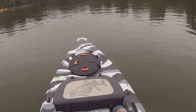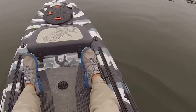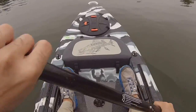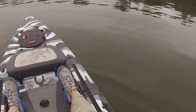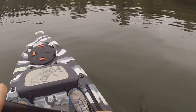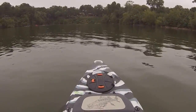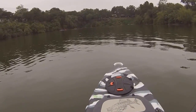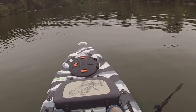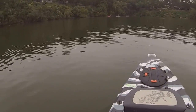First boat up is the Lure 13.5. Pretty sure these guys are brand new, out of iCast and Outdoor Retailer. Definitely a first impression here — this is an extremely wide boat, but paddling it so far, it's not all that slow, which is good. I think 36 inches wide, but it definitely has a nice glide to it. Kind of a little more difficult to get up to speed from a dead stop, but at 13.5 feet and 36 inches wide, I definitely wouldn't expect anything different.